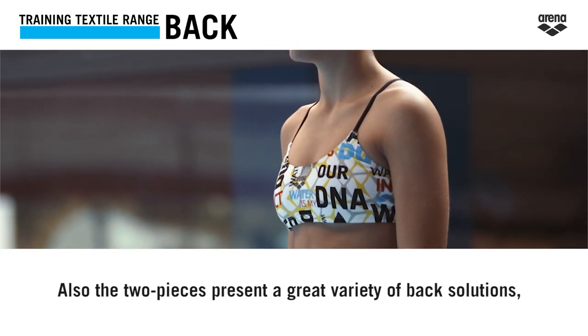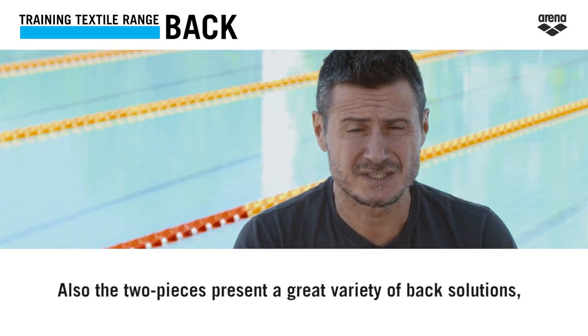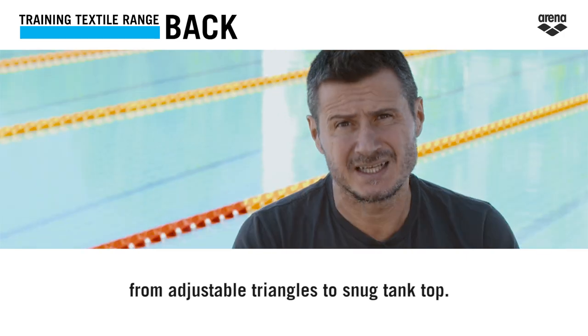Also, two-pieces present a great variety of back solutions, from adjustable triangles to snug tank tops.